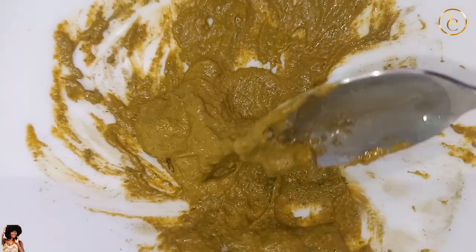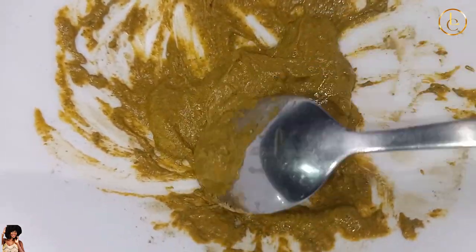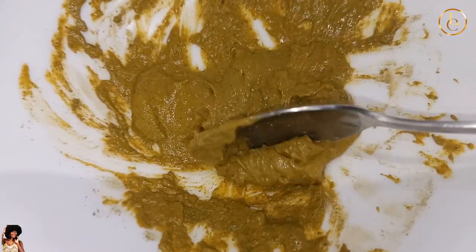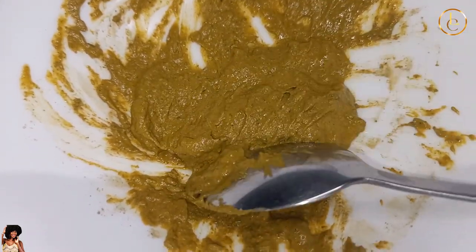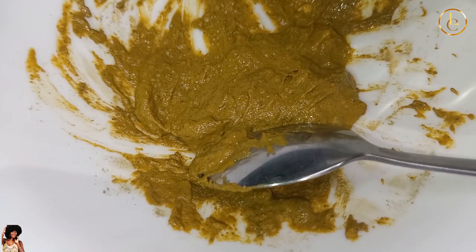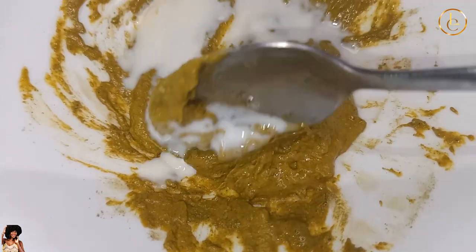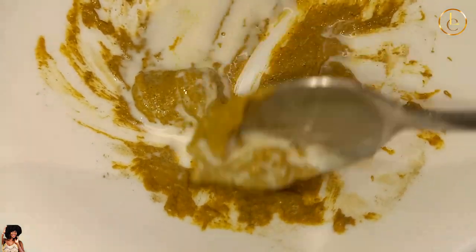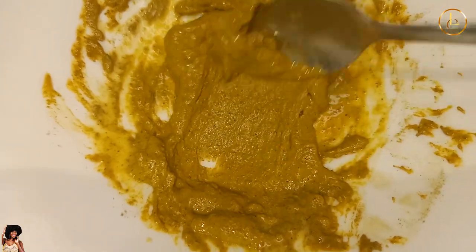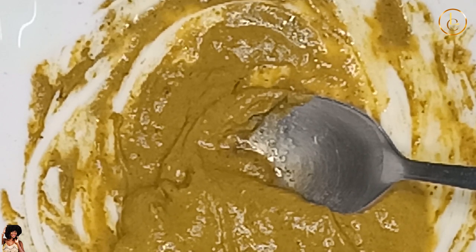This is the final mix and this is the consistency. As you can see, it's not too thick and not too runny — this is what you need for the face pack. If you feel it's too thick, you can continue adding a little more milk. There we go — I love this! This is the final product, this is how it looks.